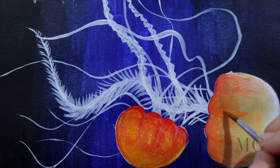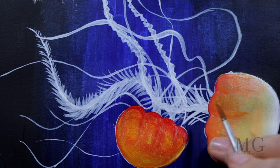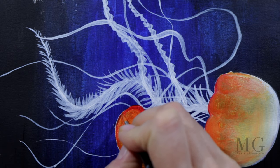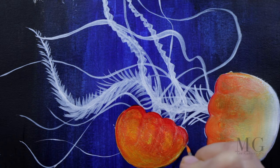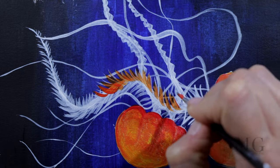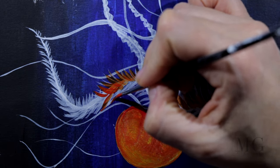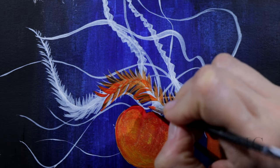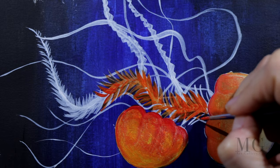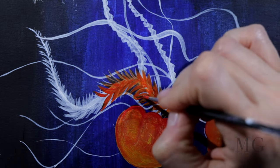I'm adding more accents to the first jellyfish — I thought it was done but I realized I need to enhance it a little and cover some areas I wasn't very happy with. I think it looks better with a few accents. I'm also working on the contour, and for the first jellyfish arm I'm going to add a layer of dark deep orange, applying it from the middle all the way to the right side and then from the middle towards the left.